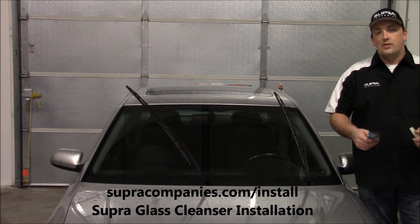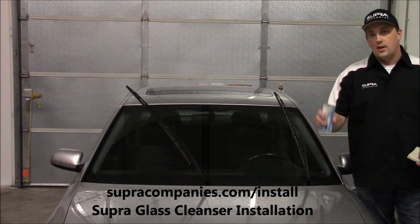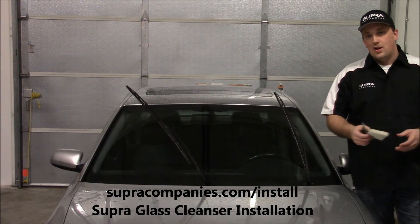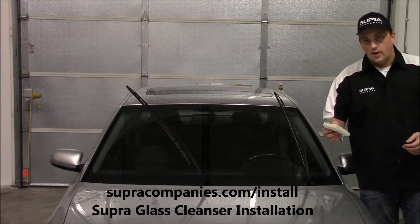Welcome everyone. What I'm going to do today is demonstrate how Super Glass Cleanser is installed. What you're going to need is the Super Glass Cleanser pouch along with some sort of sponge or scrub pad to apply the product.